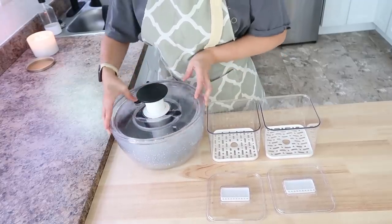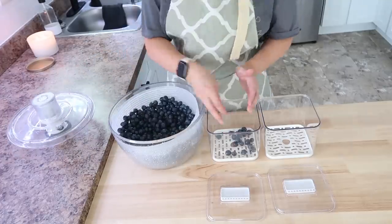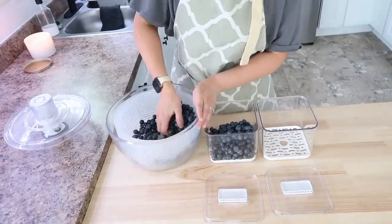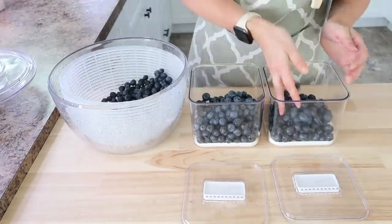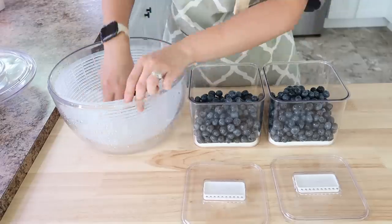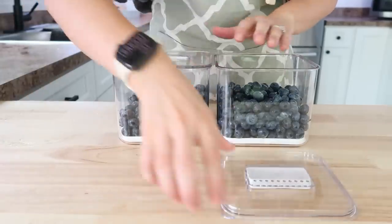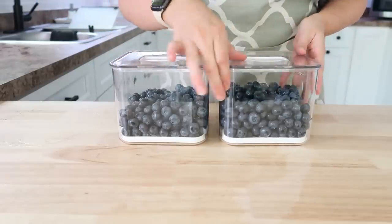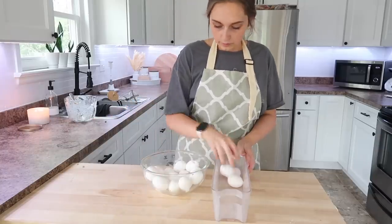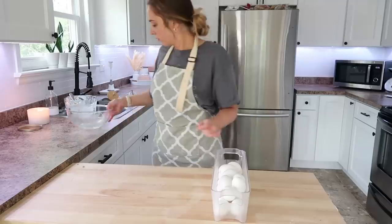These small square containers are also from Amazon and they do a great job at keeping fruit as well. I put my blueberries into these just to make them easier to grab out of the refrigerator. I had posted on Instagram not that long ago how our family can just really eat a lot of blueberries — let me know in the comments if your family is the same way. Thank you guys so much for watching today. If you're new here, don't forget to subscribe to my channel. I hope this video inspired you — check all the info and links in the description box below, and I will see you all in my next video.